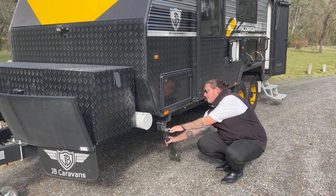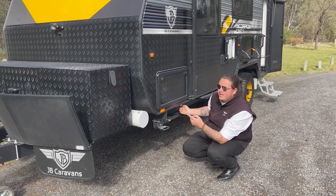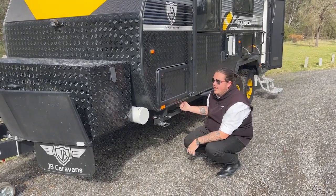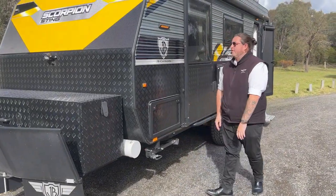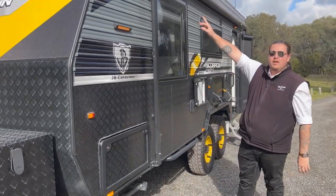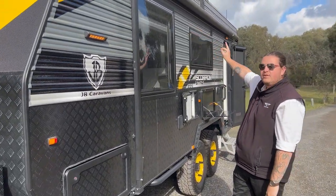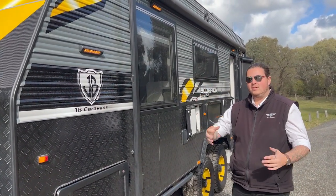Just here you've also got your gas bayonet — so if you have your Weber or any sort of barbecue in the toolbox, plug and play, pretty simple. The annex we've already touched on. On the side here we've got a couple of awning lights — you can see they're a soft orange, but they also have a bright white LED setting as well so you can see what you're doing at night.